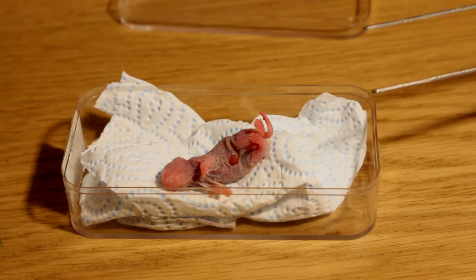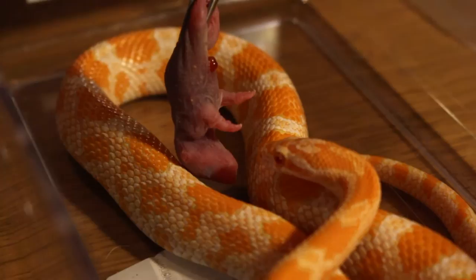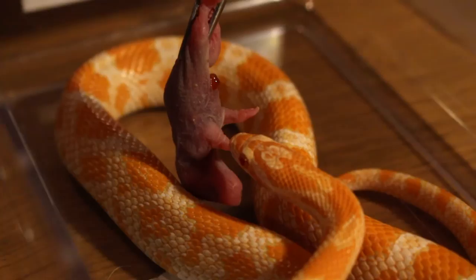You then need to grab the mouse by its tail or back legs and hang it above the snake, grabbing its attention. Sometimes your snake may not grab the food right away and you might need to leave the mouse in the space with it for a while till it gets eaten.